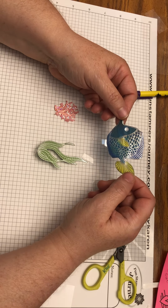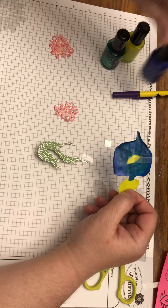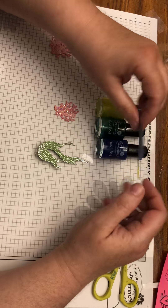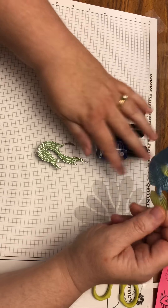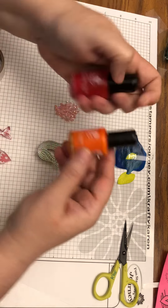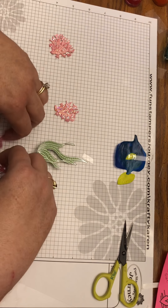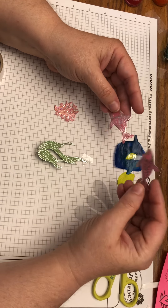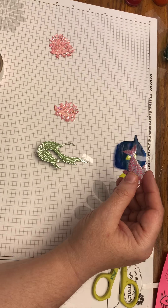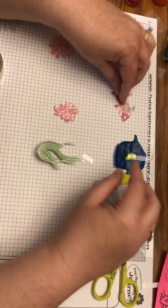Here's how to make the fish: stamp them on vellum using clear pigment ink, shake silver embossing powder over it, heat set it with a heat gun, flip it over, and paint it with your silks on the back. The large fish was done with sour lemon, cool pool, and beach ball silks. The smaller fish were done with bubble gum and citrus cooler.